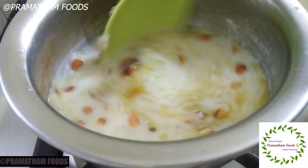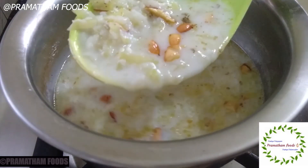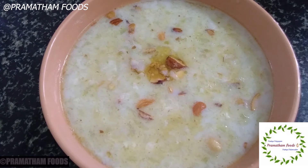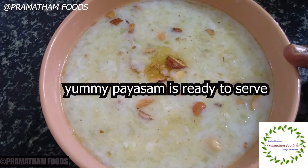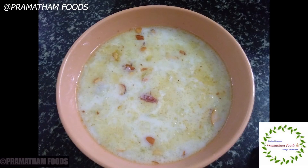I am ready to try this different pie. If you are interested in this recipe, please share this video and subscribe to the channel.